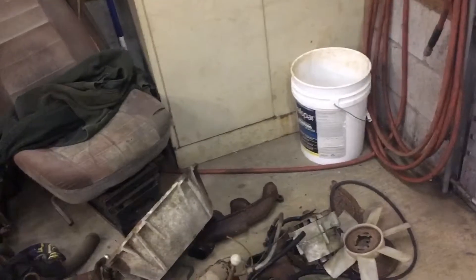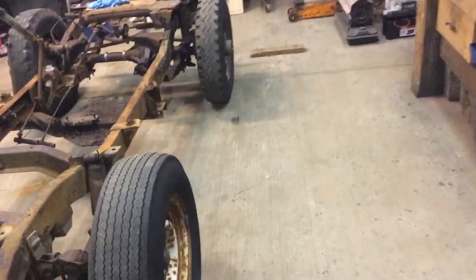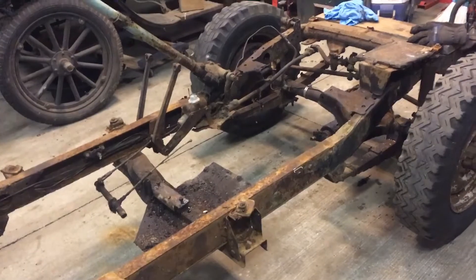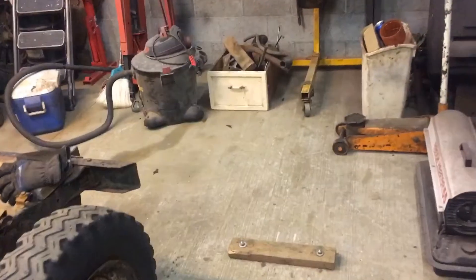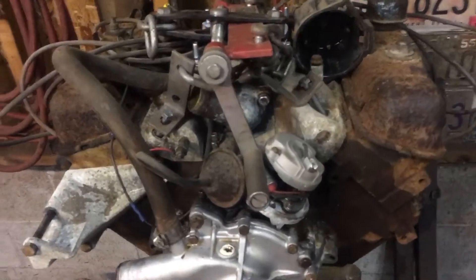We're thinking that they put it together and had some sort of issue with the adjustable push rods on the engine, and it probably just sat. I was talking to the owner of this, and he hasn't seen it run since 1990 — so at least 31 years of just sitting there not doing anything.